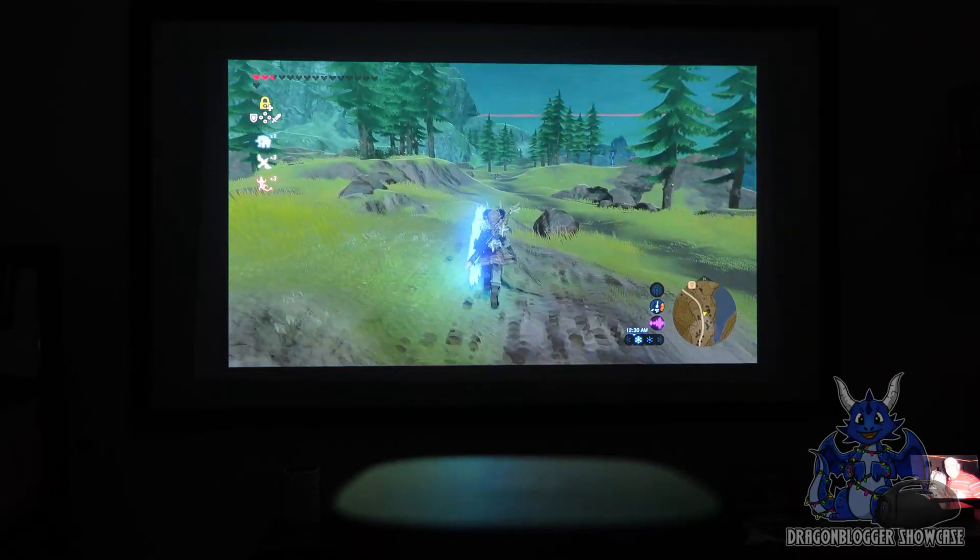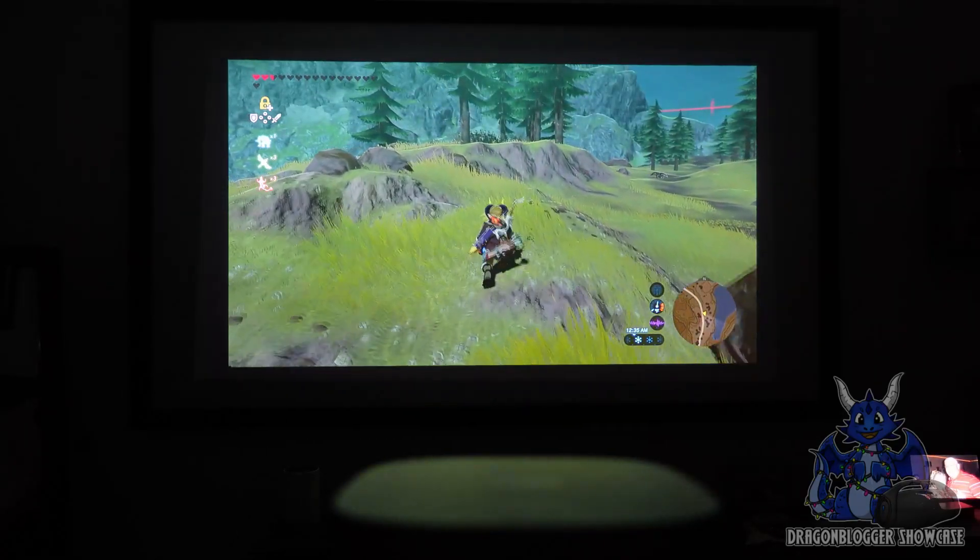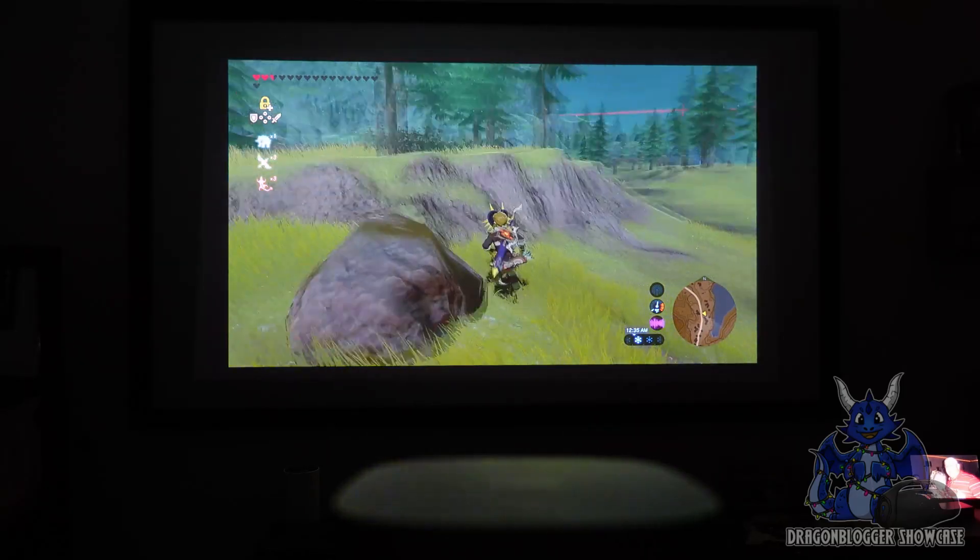We're going to run off, try to get over into a little battle over here, and see what we can do. Of course, now we can creep and crawl — and you guys see, it's actually beautifully colored.